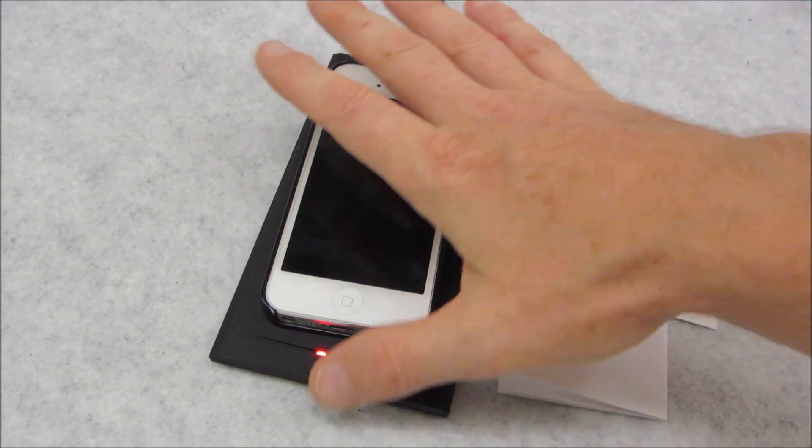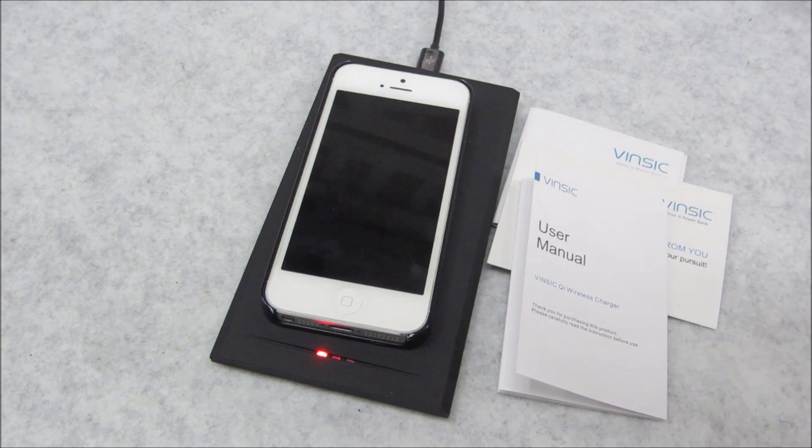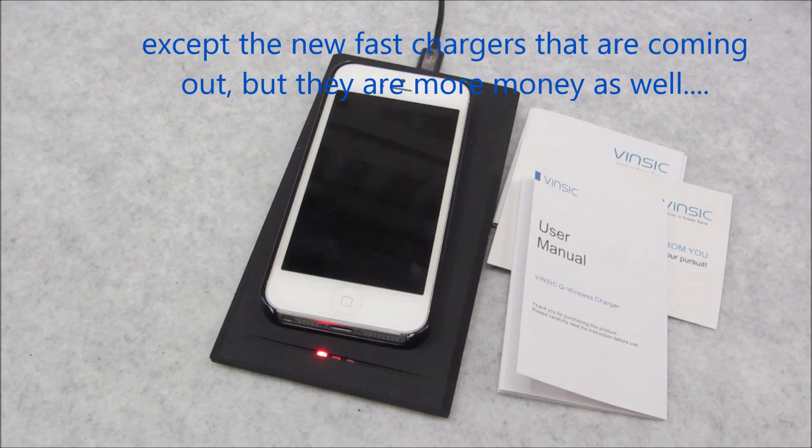I've seen ones with fancy LEDs, but they really don't do the charging job any faster, because we're still talking about the same technology across all the different brands. So dollar for dollar, this is a really nice unit, and if you're looking for a simplified way of having fewer wires and hassles in your life, you might want to check one of these things out.